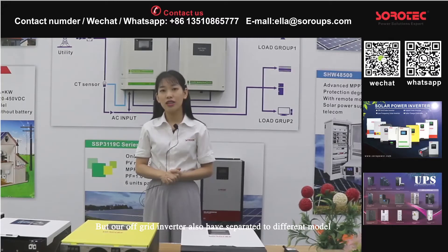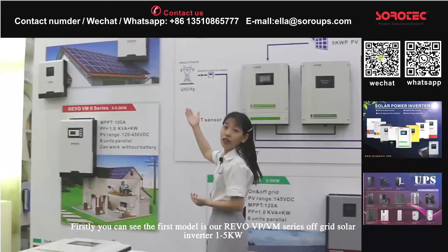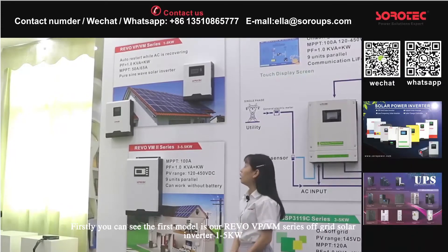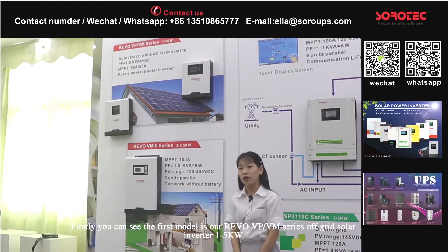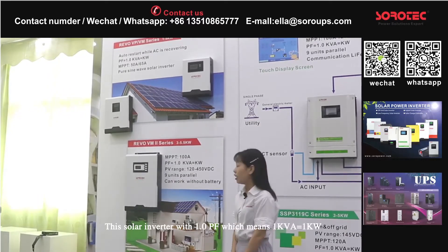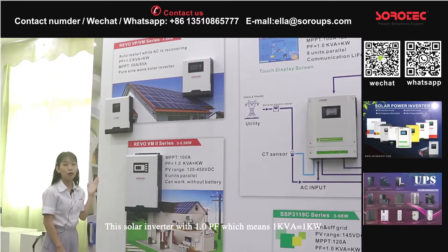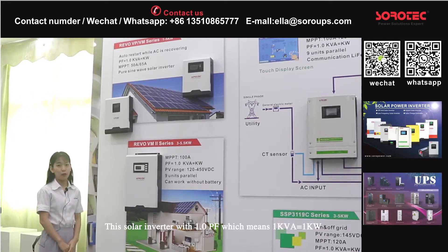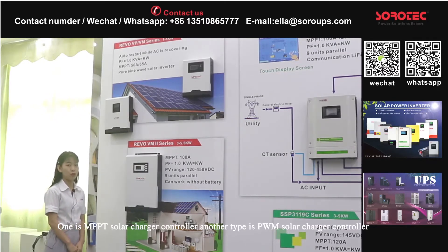Our off-grid inverter also has two different models. The first model is our Vivo-VPVM0 off-grid solar inverter, 1 to 5 kW. This solar inverter has a 1.0 power factor, which means 1 kVA is equal to 1 kW. And this inverter comes in two types: one is MPPT solar charge controller and the other type is PWM solar charge controller.